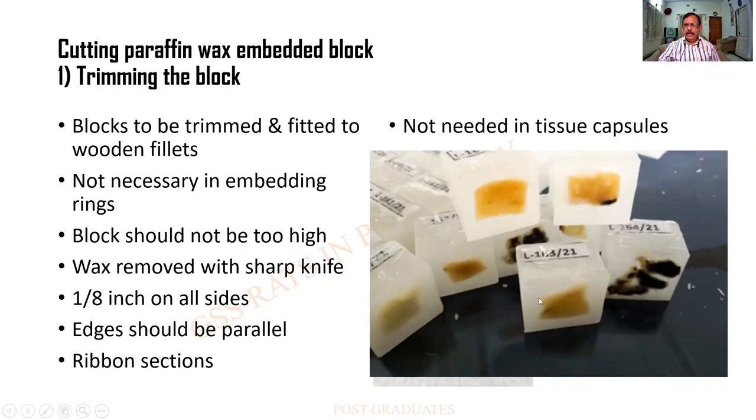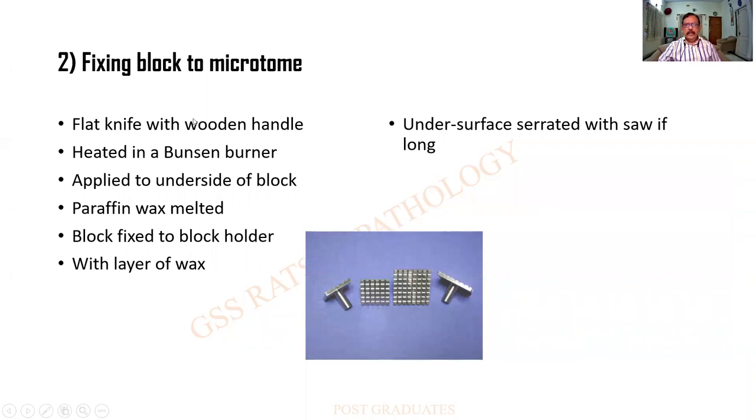After embedding the tissue in wax, what we do is we heat a part of it with a blade or a knife. Using that we put the label of the tissue that gets buried inside, and it is a permanent mark. That is the way it is being marked. And when the block is to be fixed to the microtome there are some holders. So this is a block holder — this also can be a block holder which holds on to the wax block. This itself can be attached to the microtome.